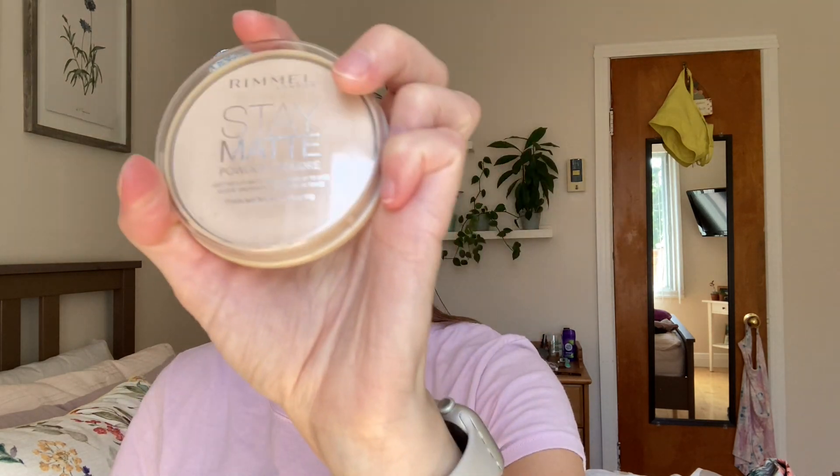Then I take the ELF 16-hour concealer — not a lot, just a tiny bit. I barely put any on. I do one side at a time. Then I take the Roma London Sigma powder and apply that.